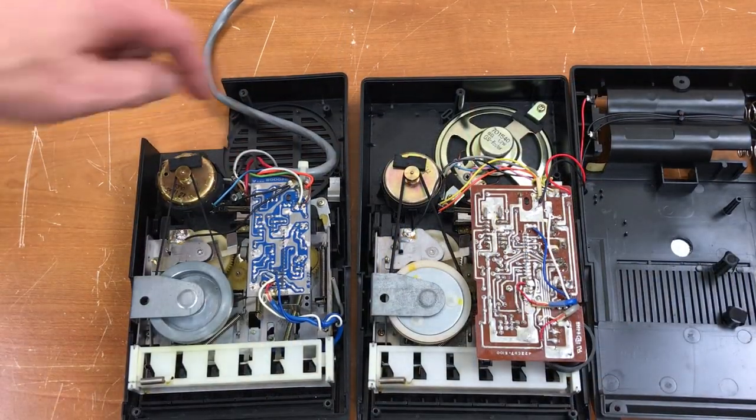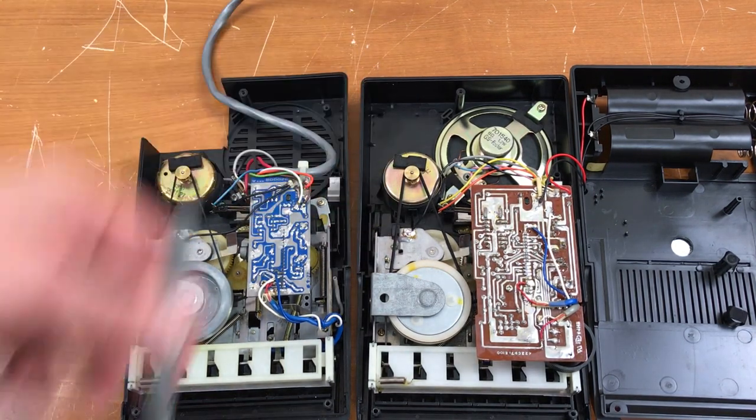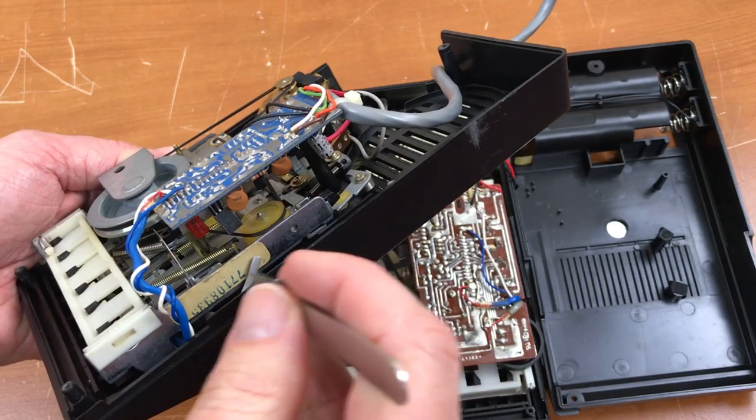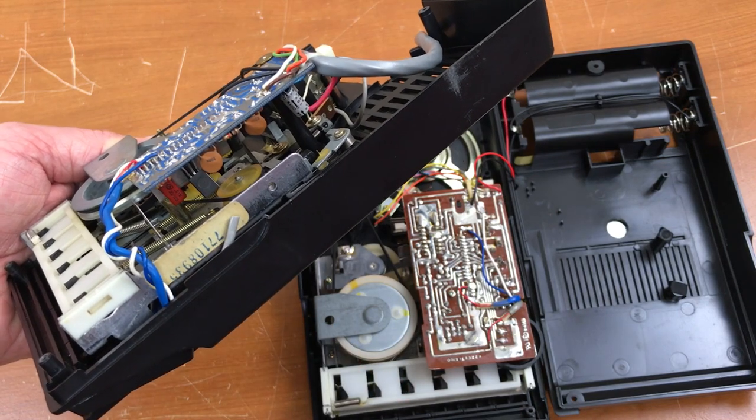The speaker was removed of course but not the microphone. This right here is actually the microphone wire that was just cut off. And here you can see the Sanyo serial number sticker still on the transport assembly.